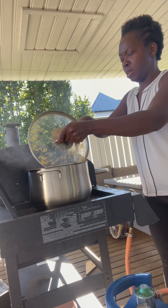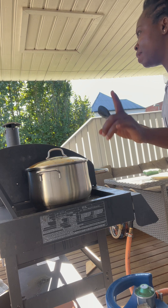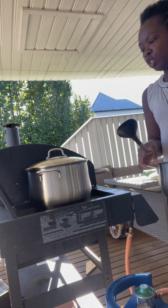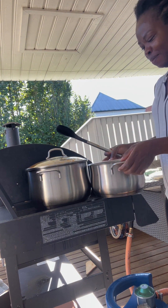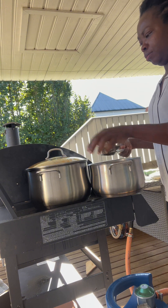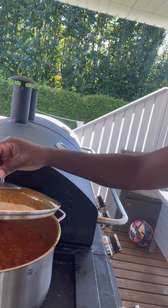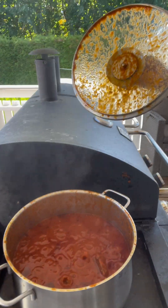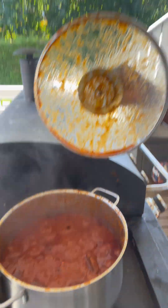I'm just going to stir it a bit. Guys, I'm going to be adding the beef right now. The stew is jumping and splashing everywhere. I'm not going to be adding more sauce or a Maggie cube. This tastes really, really good guys — it's perfect! You can see the way it's splashing everywhere. Bye bye guys!